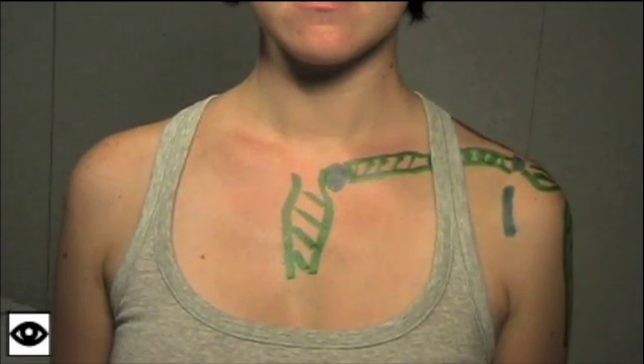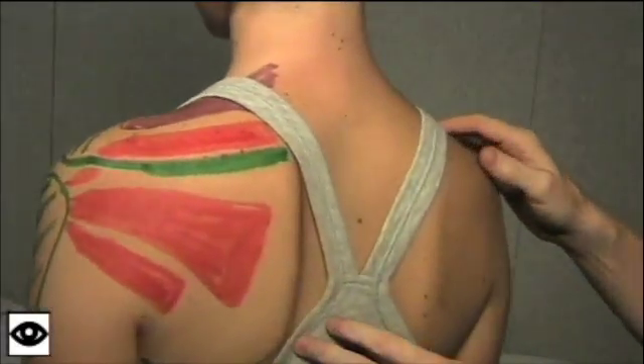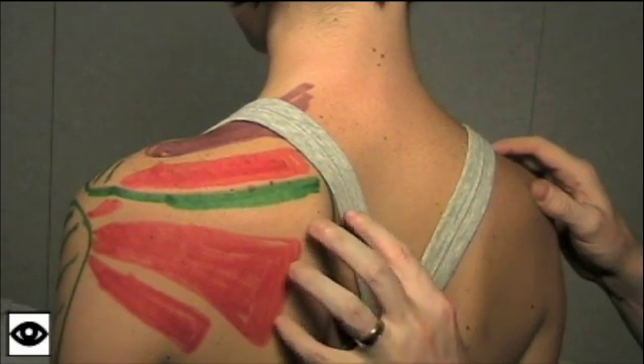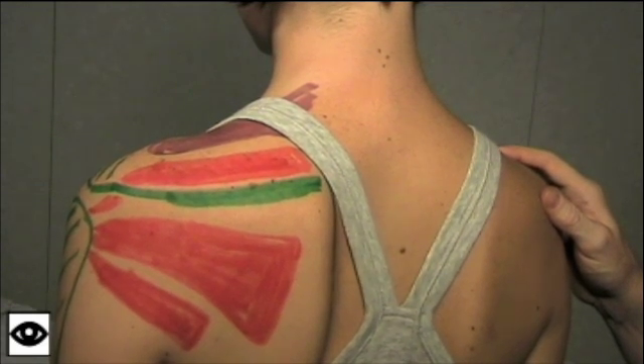The only other major malalignment we can get — and we're going to turn Jen around — is winging of the scapula. We want to look posteriorly at both scapulae. Sometimes we can see the scapula wing out, and we'll show that in a little bit more detail later on.